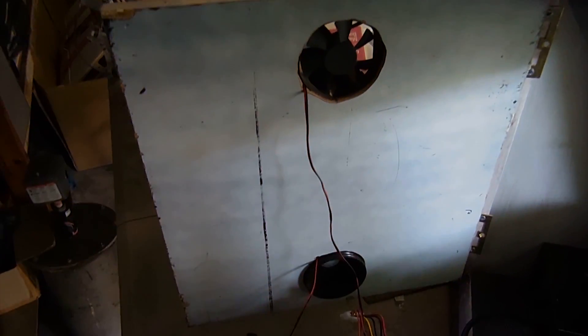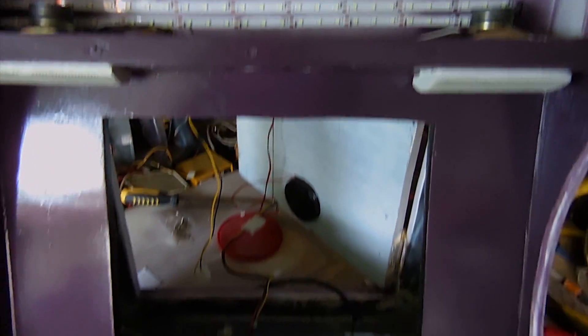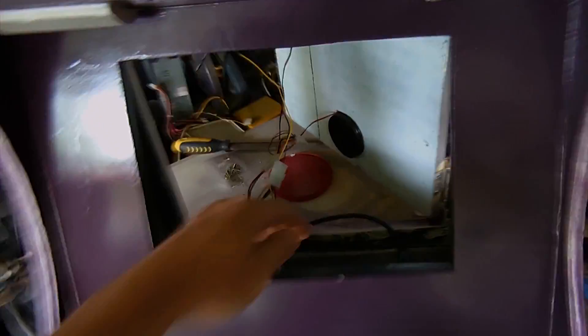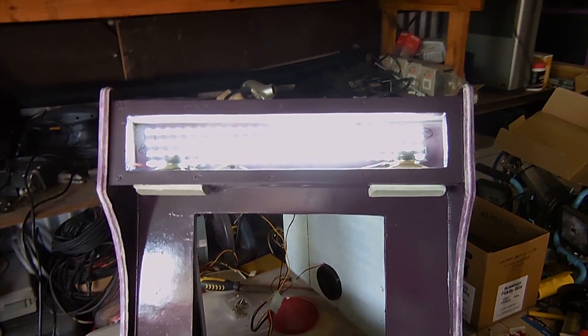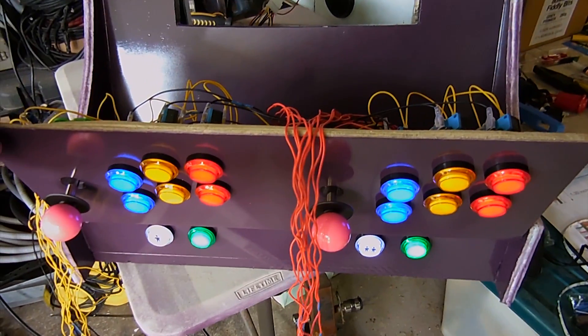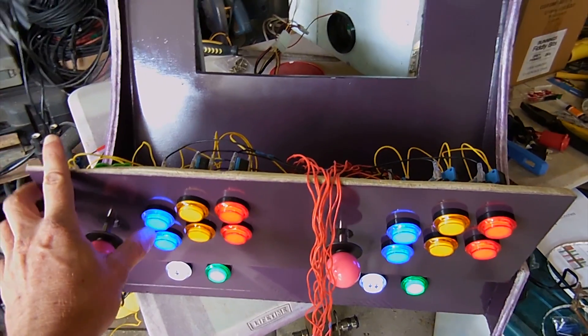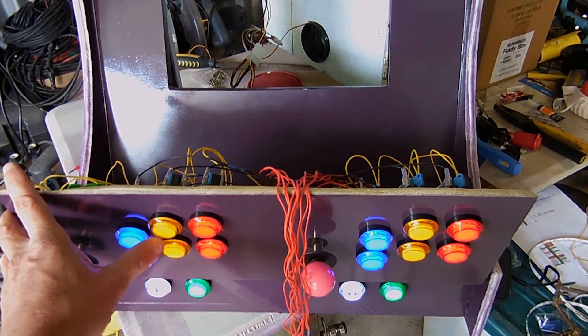I've just installed a couple of cooling fans in the back of the arcade machine, there's the PC power supply, and I've also just glued in these LED strip lights — you just buy them by the metre, I think it was about $3 for 5 metres from China. I've put that in and tested it, it all works. The buttons are all working. I've got the light pattern turned off at the moment — you can turn it on or off, it'll be a bit distracting while playing the arcade, so you can just have the buttons lit while playing.